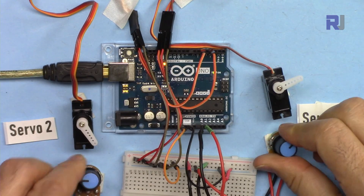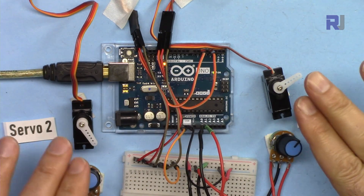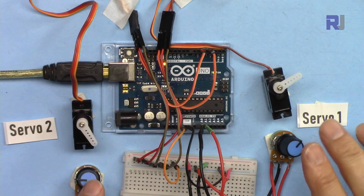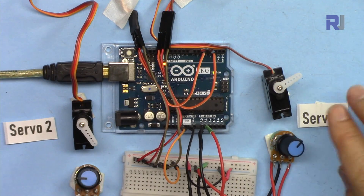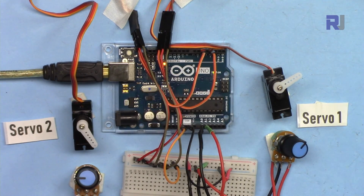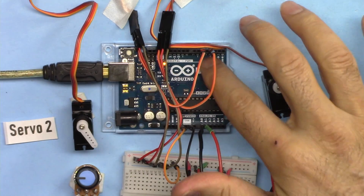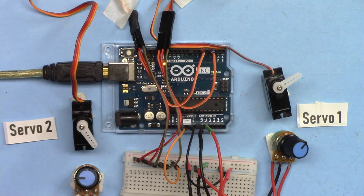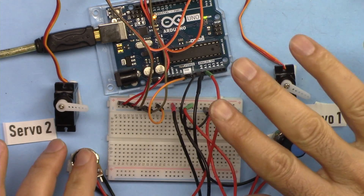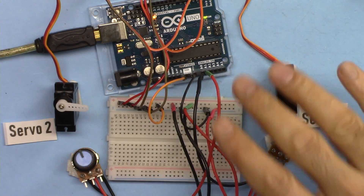The servos now respond perfectly. If you need three, four, or five servos, just add more potentiometers and servos. You can connect up to six servos on an Arduino Uno because there are six PWM-enabled input pins. Thank you for watching — this was how to control two or more servo motors using Arduino.